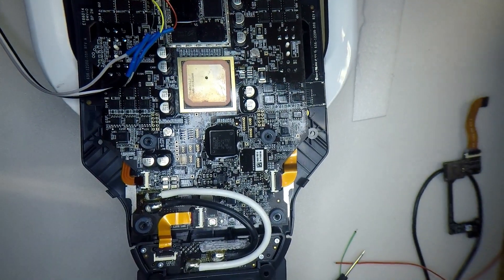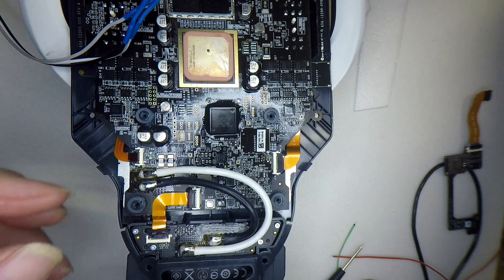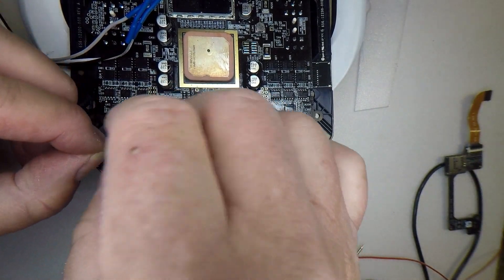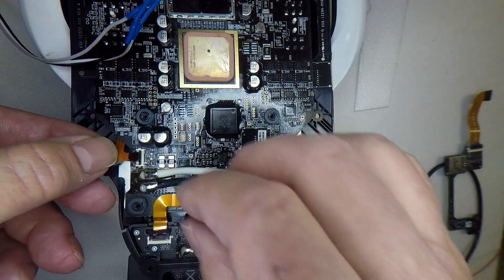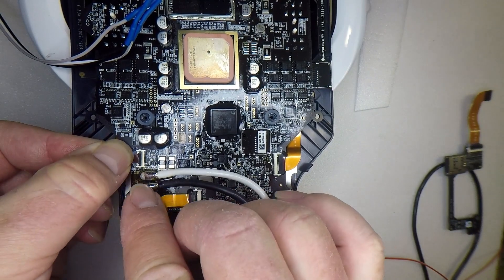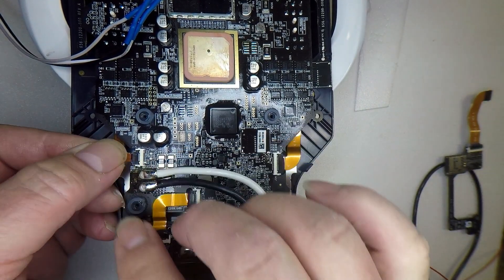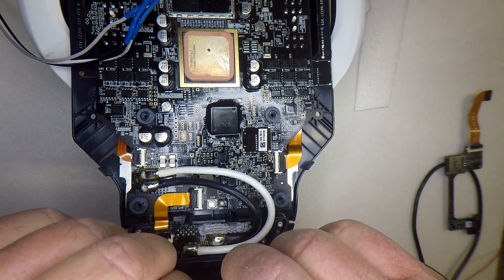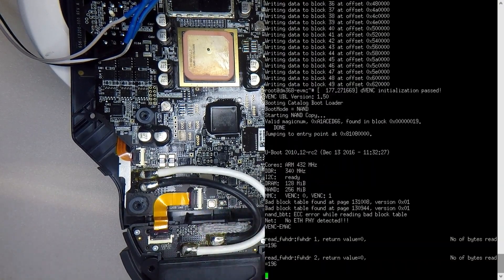And then we just have this one guy down the back here. All those clips are back in — let's plug the battery back in and give that a boot.